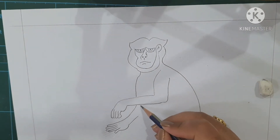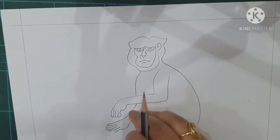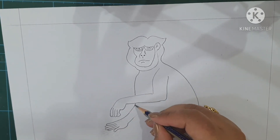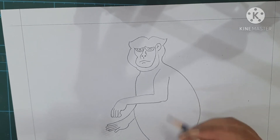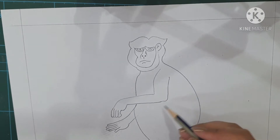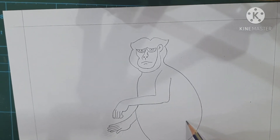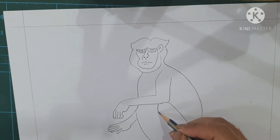Now start making the leg from this end. Make a leg shape from here — a slanting leg like this. And then from here also, as for this body part, from here you have to make the leg shape. Come to the knee and make a slanting curve like this.